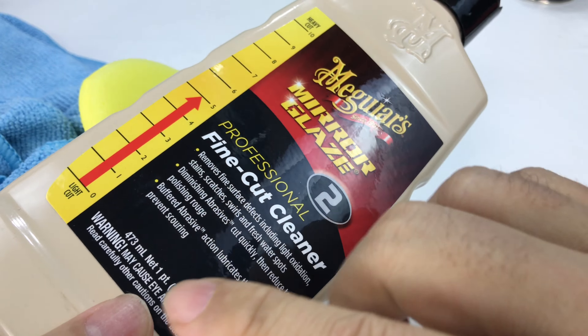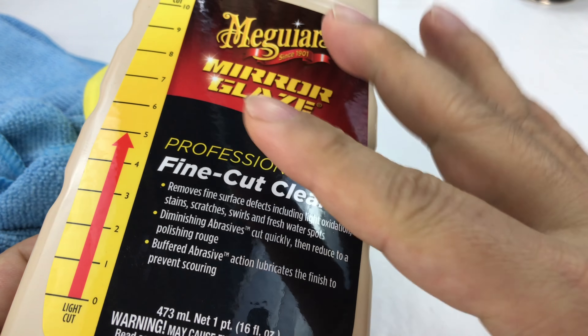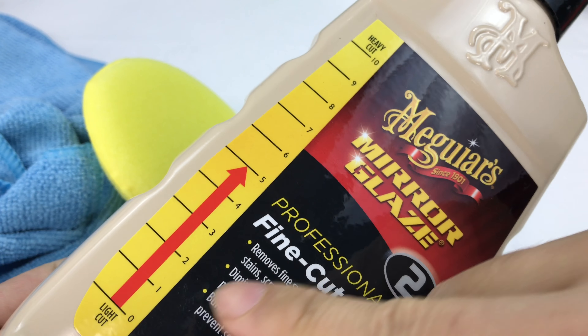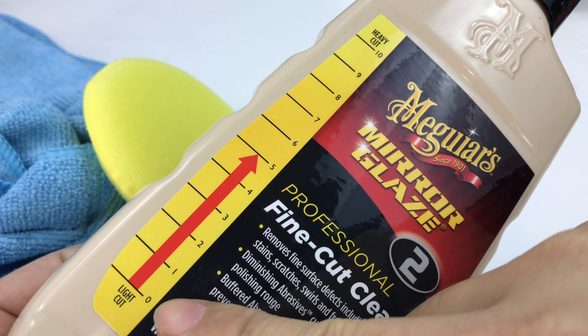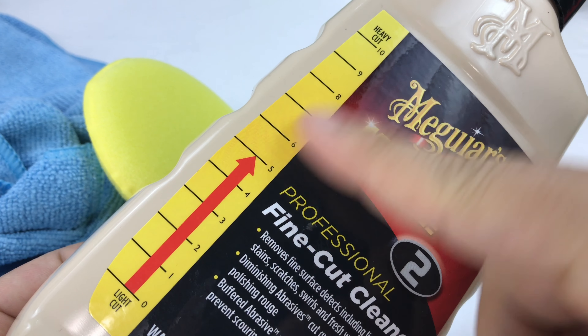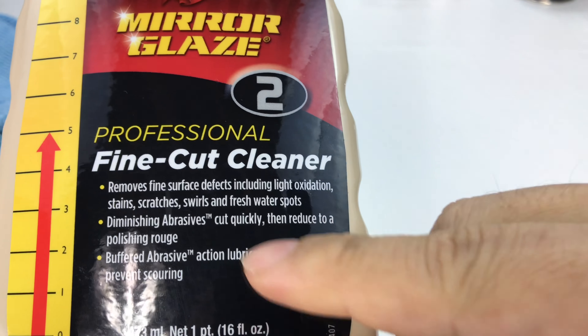On the top of my headlights, I have a little bit of oxidation, a little bit where the paint is dulling, and you can see actual scratches — not just micro scratches, but actual scratches. It's just dull and flat. I picked this up because it's a fine cut cleaner, like a polishing compound. Meguiar's puts a graduated gauge on their products showing how much cutting compound it is, and this is right in the middle — not a light cut, kind of a medium cut. They call it the fine cut.